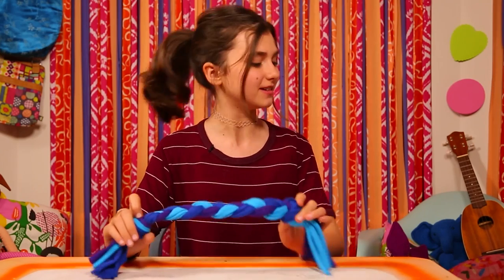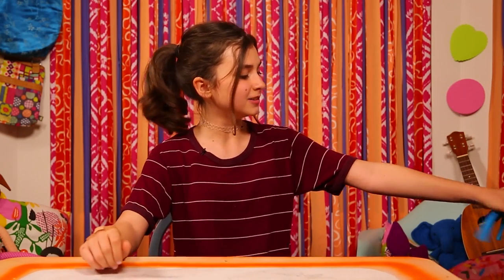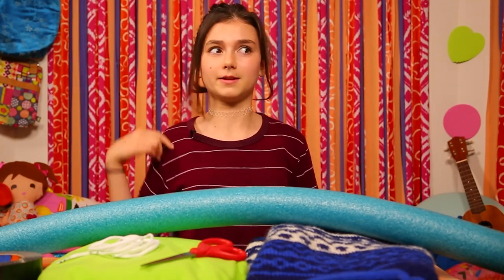Now your perfect pull toy is done and ready for action. Now that playtime's over, I think it's time for a nap.